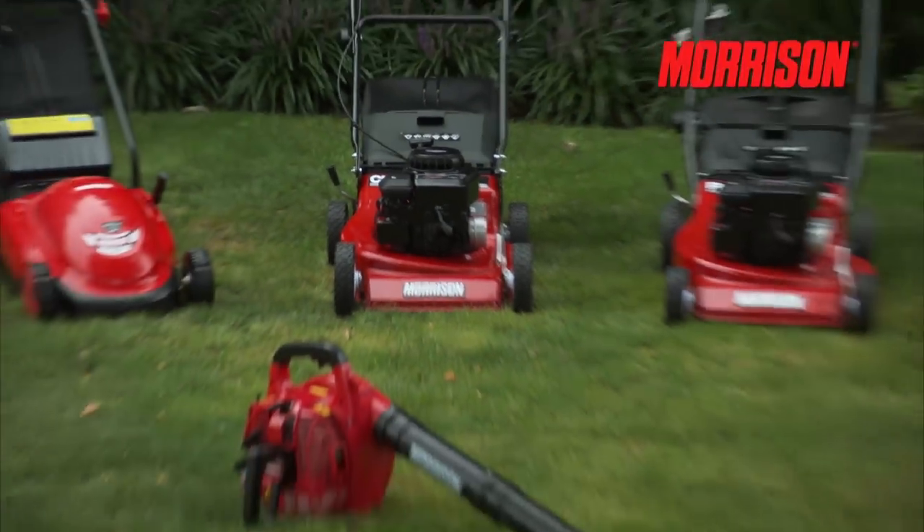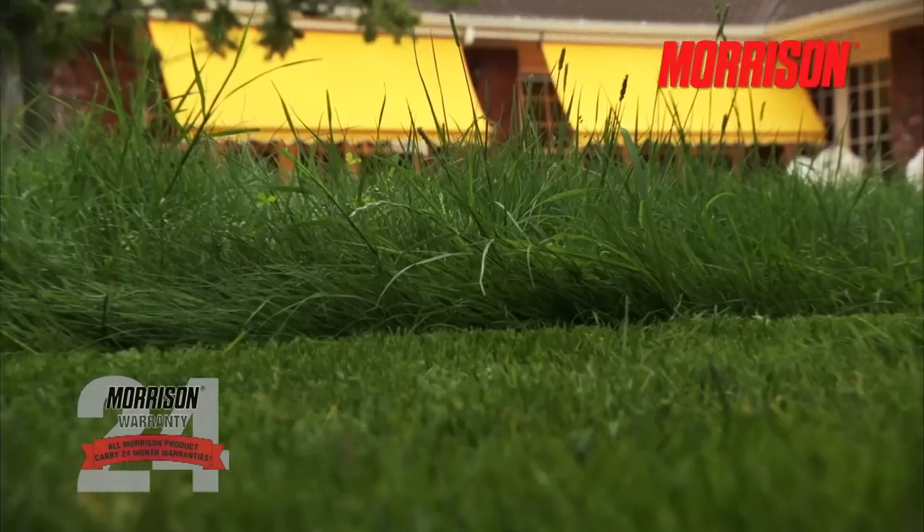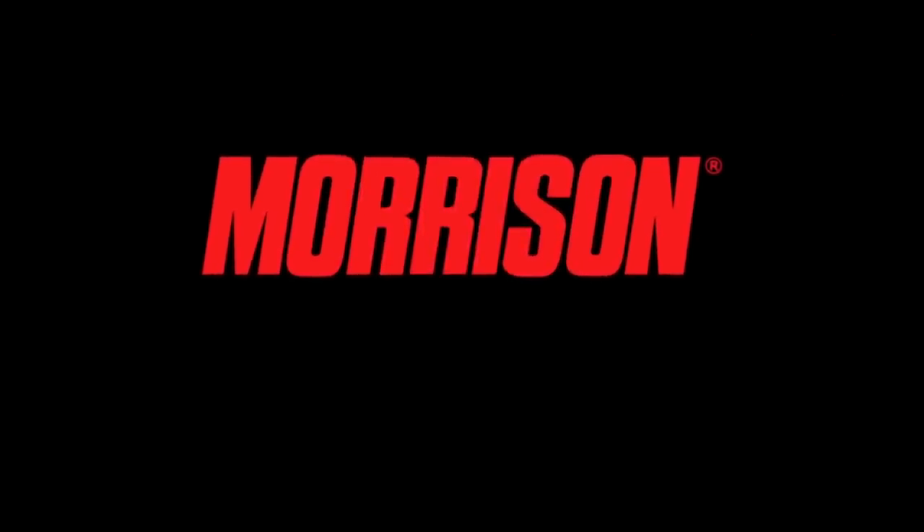All products in the Morrison Outdoor Garden range come complete with a 24-month customer warranty, offering you peace of mind and confidence that your product was crafted with quality. Morrison — durable, hardworking and affordable.